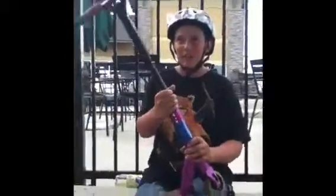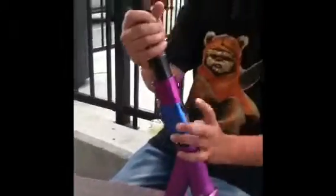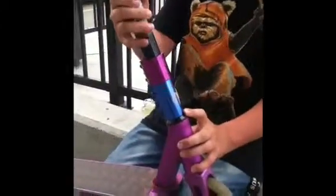My scooter check now. Starting from the top, I have purple Envy grips — don't know what the name is. Blue ODI bar ends. Black Envy Stripper bars. An Envy triple clamp and a Havik quadruple clamp.